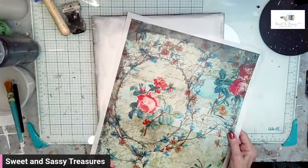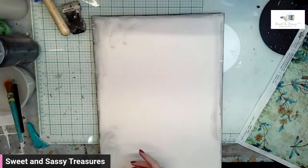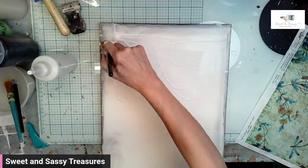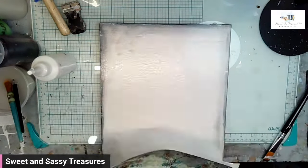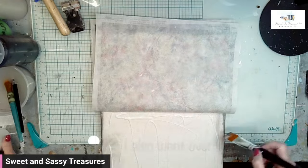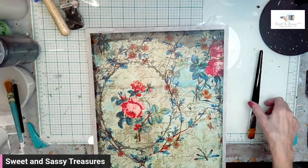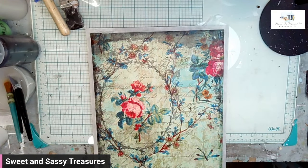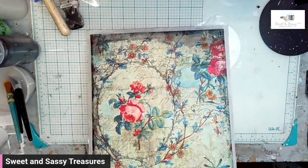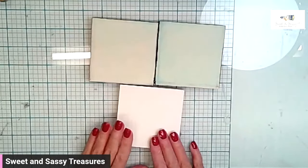I'm going to show you what I did to those boards — I did two in advance. I'm going to use Clear Liquid Patina and I'm going to do this in sections. I'm going to give this to Pam to dry so that I can sand the edges and work on the next part. Two of them I did in advance, but I wanted to show you how I got that look.